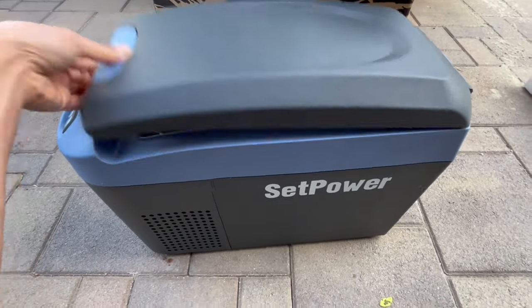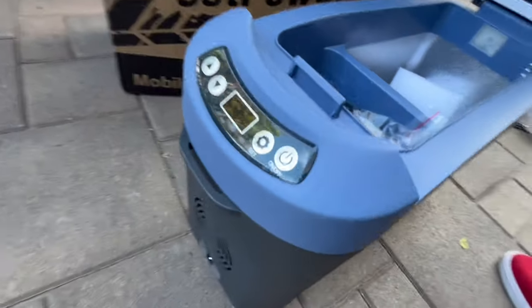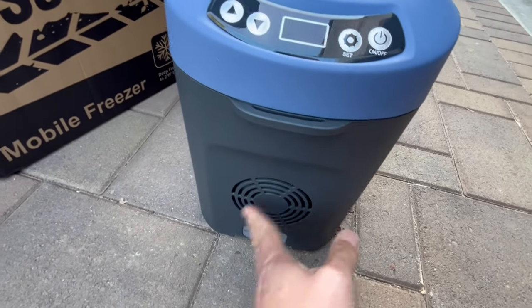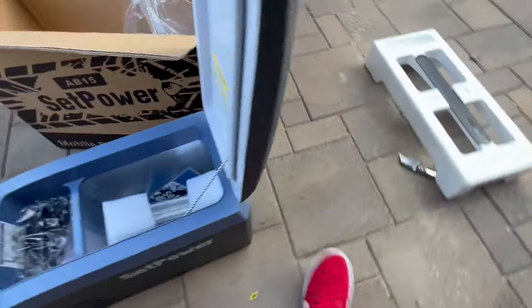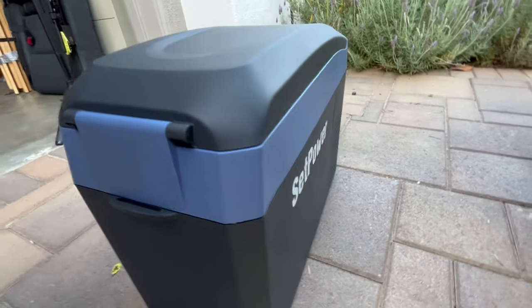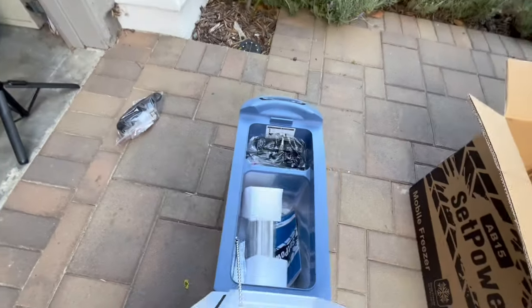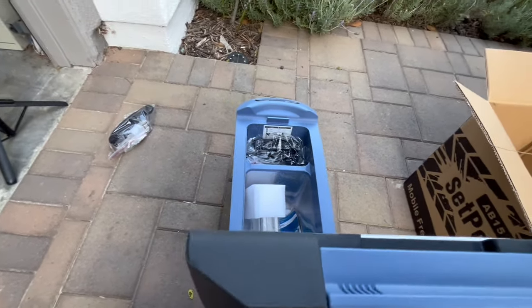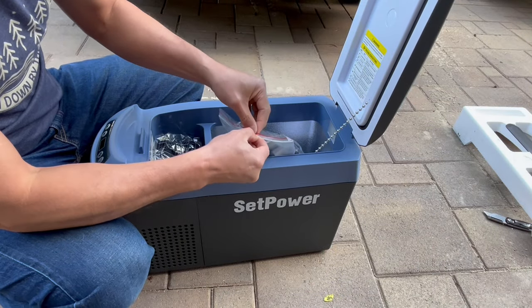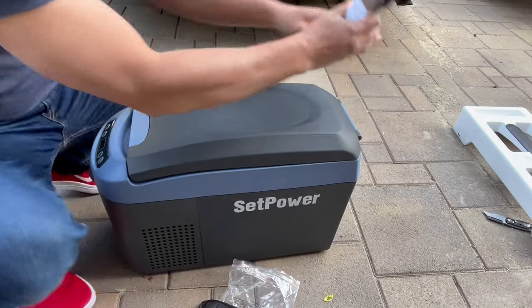All right, I think it looks pretty good. There's a strap if you want to use one. Let's take a look around — this would be the front side, plug, fan, the back side. It opens up in the middle like that because you want to put it in between your two front seats. It also comes with a shoulder strap so you can carry it around if you're traveling somewhere.